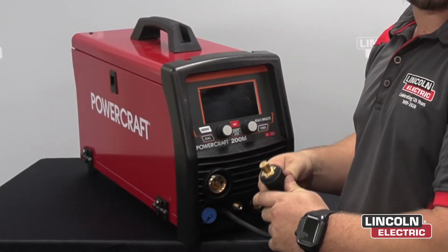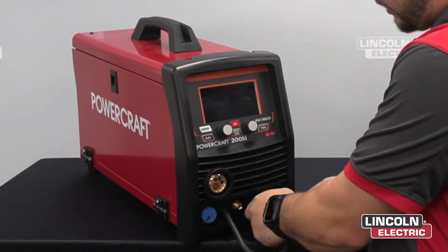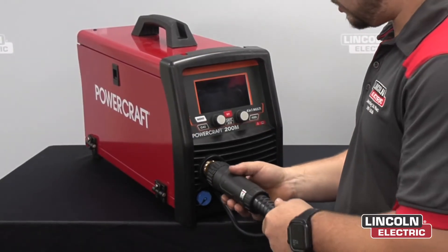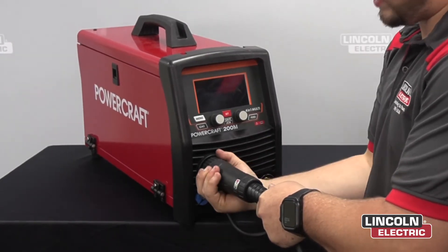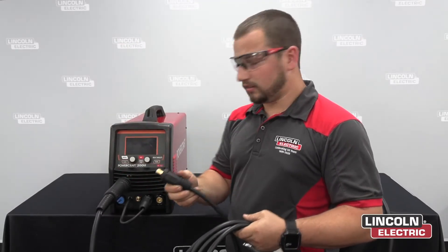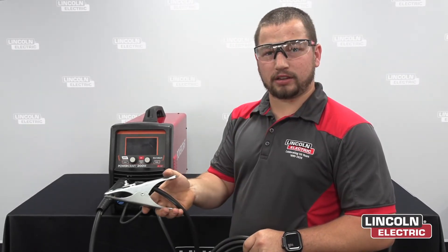You want to grab this polarity switching cable and put that into the positive terminal and fully tighten by hand. You want to grab the other end of the MIG gun, put it into the machine making sure the pins are all lined up, push in and then fully secure by hand. Next you want to get your earth cable, put the connector into the negative terminal and fully secure. Then get your earth clamp and put it onto the material that you are welding.